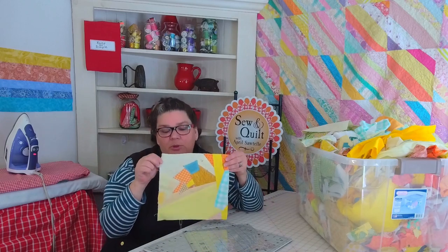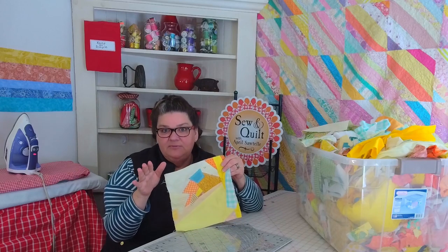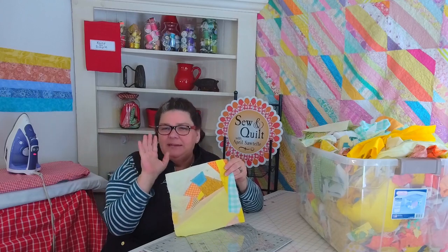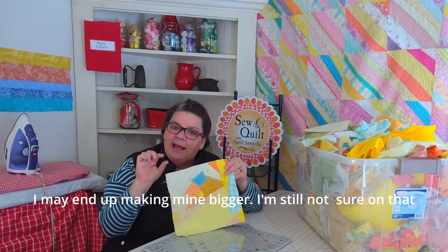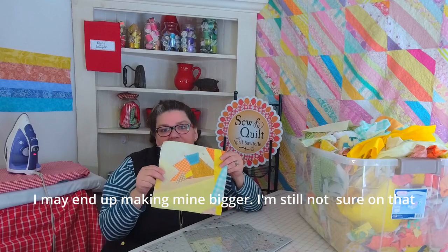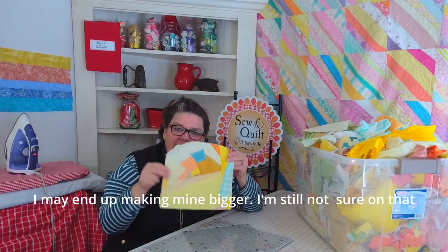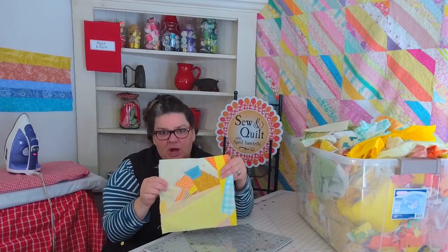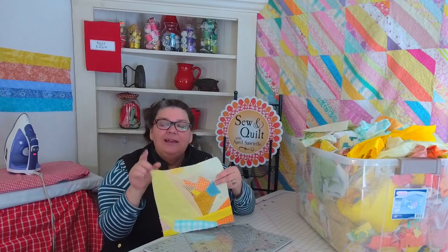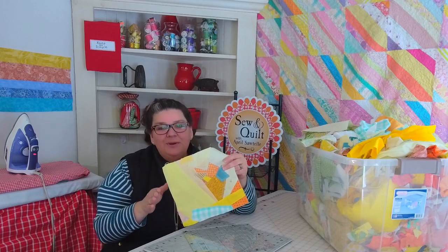This video is just for a crazy quilt block, but if you want to follow along, in the next couple of days I'll be posting the full crazy quilt video. For my quilt I want it to be 70 by 70 before I add any borders. So I'm going to need 49 squares — 7 across, 7 down at 10 inches. Today I'm just showing you how to make this one block.